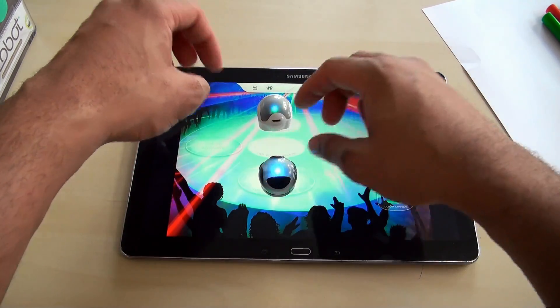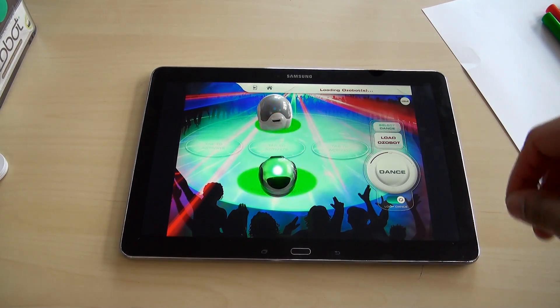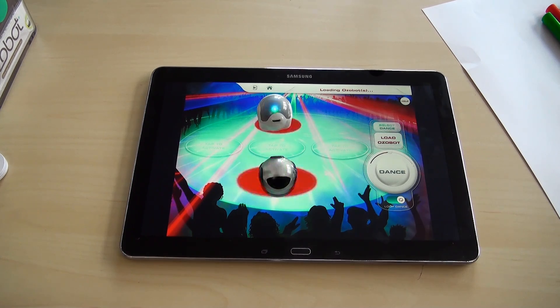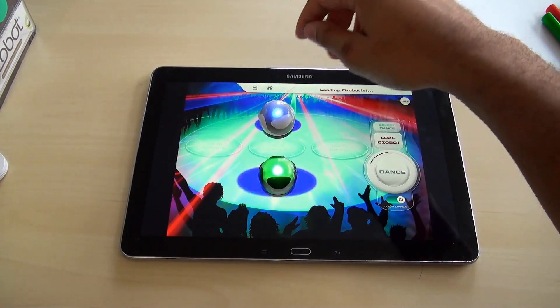We'll leave both robots on here. To load them up, we just hit Load Ozobot. It's going to flash the color patterns underneath and it'll tell us when it's done — it's going through and collecting all the information it needs. Depending on the dance, it could take a little while, but it's pretty cool. You can have up to about five of these going at once. Make sure they're right on there getting information.